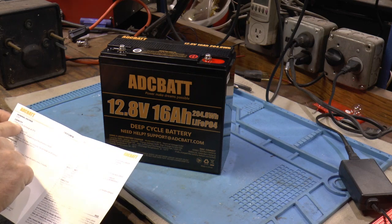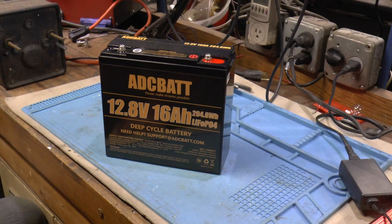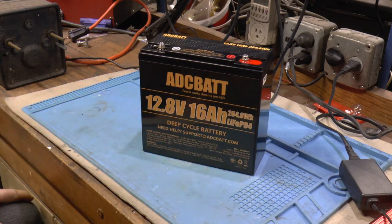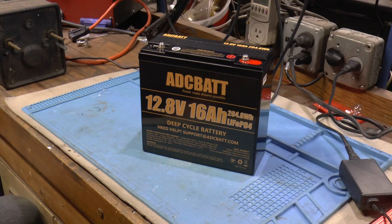It's rated 60 ampere hours at 3.2 amp discharge. I'm gonna get a set up here and run her down. He brought it and said it was all discharged. So I'll get it set up and we'll run it down to see how it actually does.